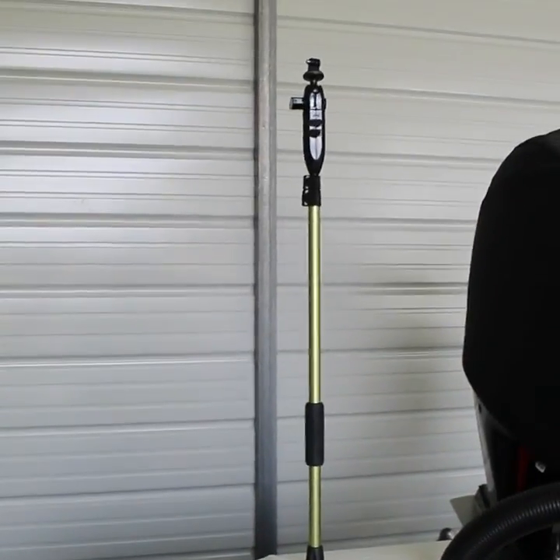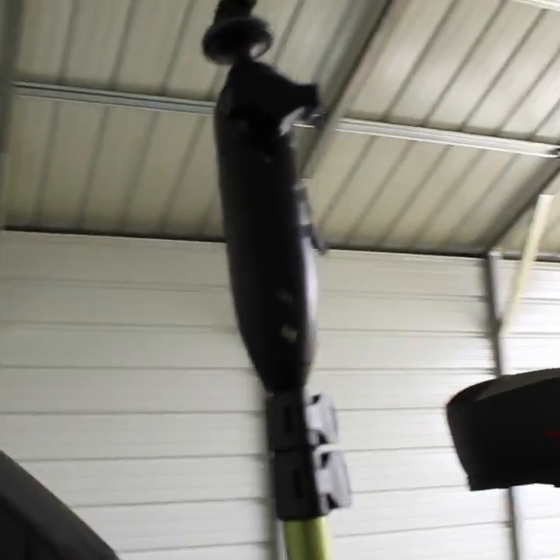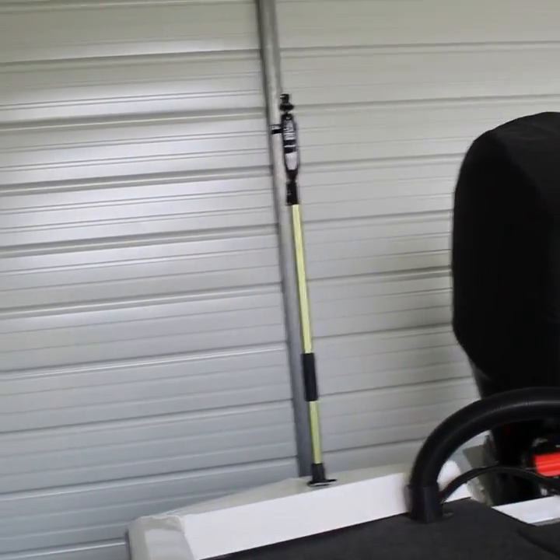Another upgrade I did and absolutely love — because I love video and filming when I'm fishing — is the Yellow Tech. That thing is absolutely sweet. I use it just about every single time I go fishing. You put your GoPro on top, you've got two USB ports, and all you have to do is plug it in, turn on your nav lights, and it charges all day long. I've never had an issue with it dying.